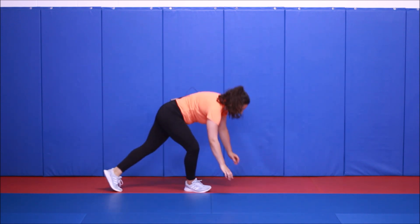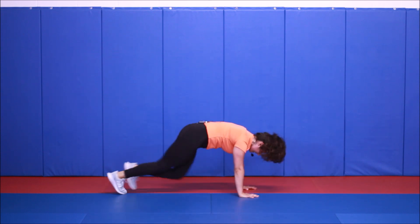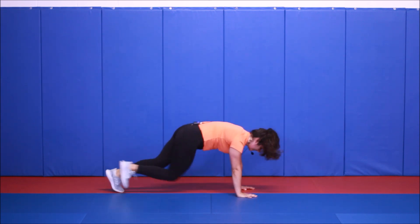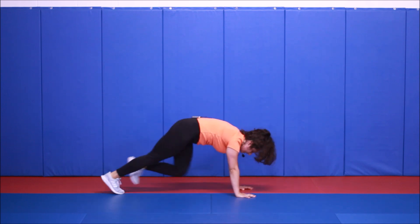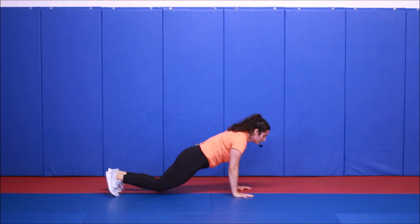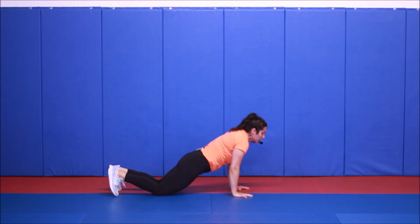Back on the ground on your belly, you're going to do Superman — come up, then 10 mountain climbers: 1, 2, 3, 4, 5, 6, 7, 8, 9, 10. Lower down, lift back up, and repeat — so really just five mountain climbers each side. Get a big extension in the back for the Superman. If you don't want to count, you can just switch with me.